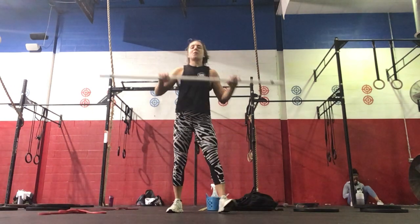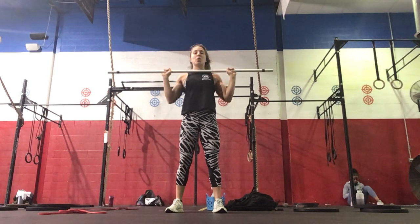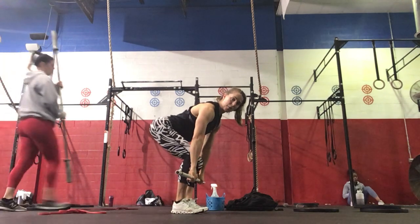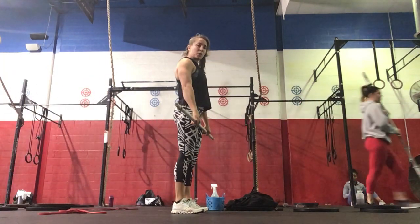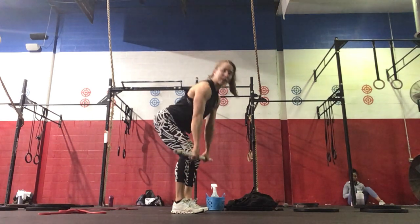10 barbell stick press from your shoulders, straight up over your head, keeping your core nice and tight. And then 10 deadlifts — bar starts mid-shin, upper back nice and tight, hips and shoulders rise at the same time. You want a vertical shin at the bottom.